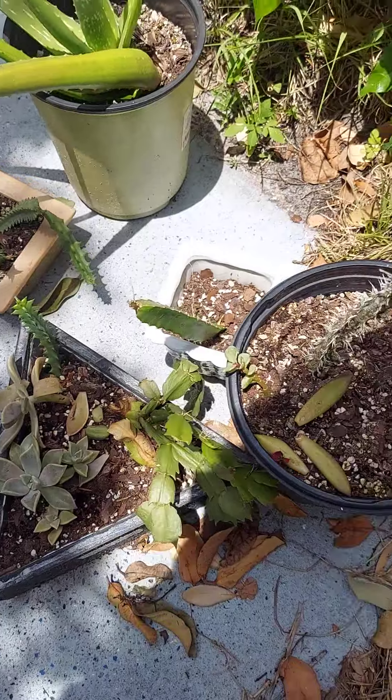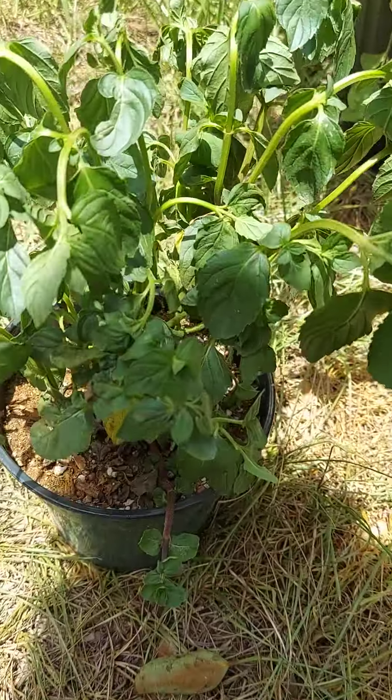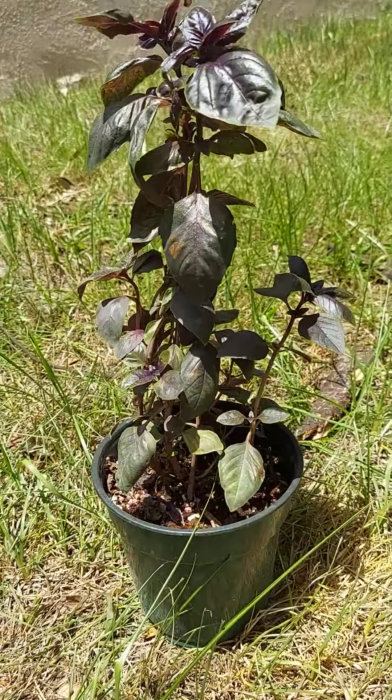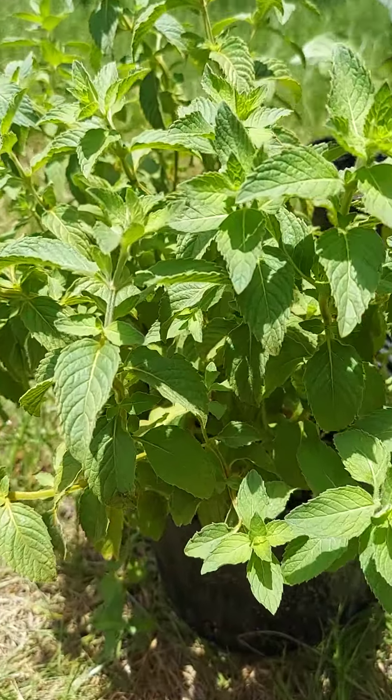Here are some aloes and other succulents and a little cactus. And here's some mojito mint — it looks pretty thirsty so I'm going to give it some water. Here's some purple basil.